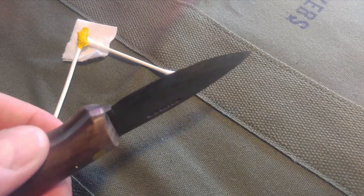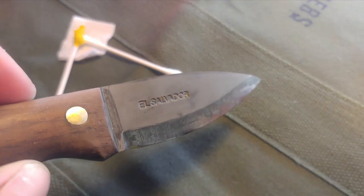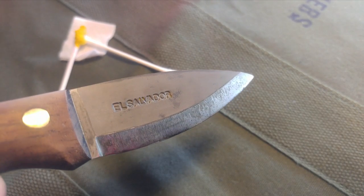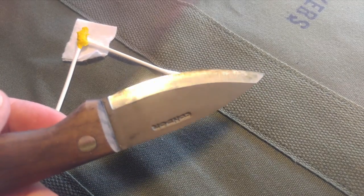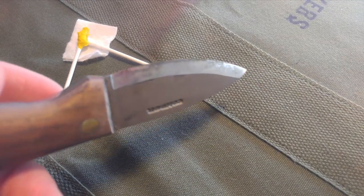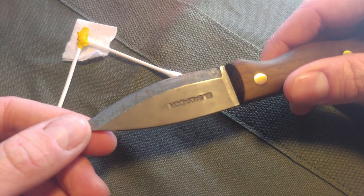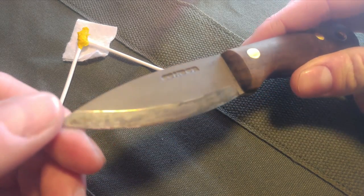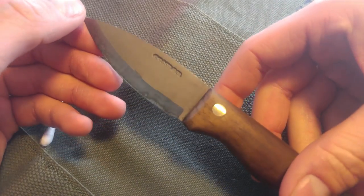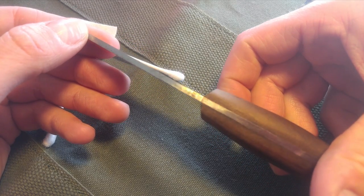After about two hours, it's starting to form a light gray patina on the entire surface — it's almost got a graphite look to it. It's pretty evenly covered, which means it's going to be protected, but I want it a little bit darker.